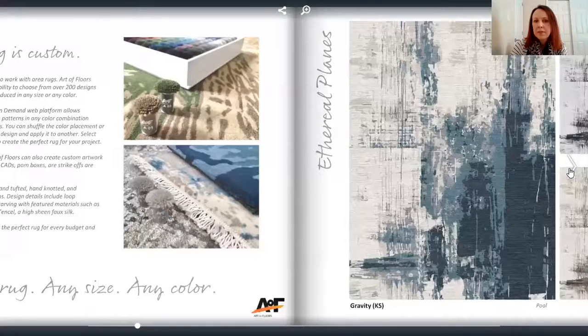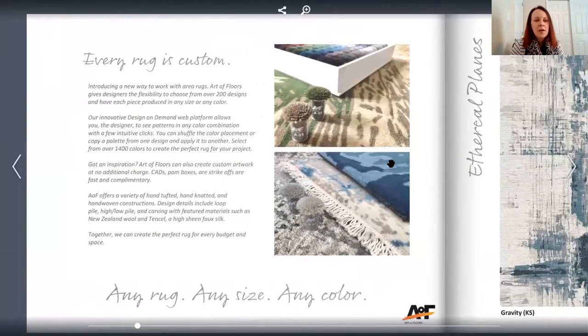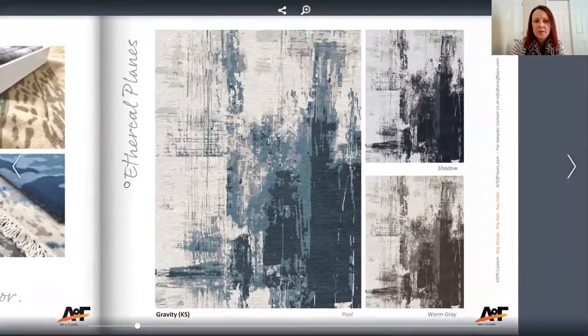This section is just reminding you that every rug is custom. I'll link below another video of me going through the Design on Demand tool — it's a really great tool on the website. There are pre-designed carpets where you just pick the colors, or if you have a design in mind, the designer is happy to come up with something, just like they did with this collection.